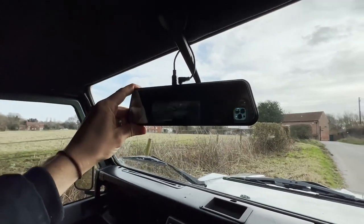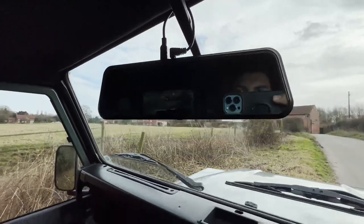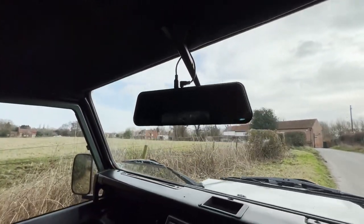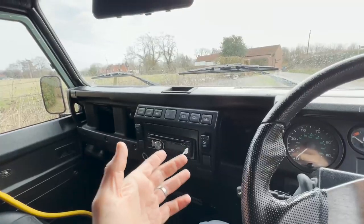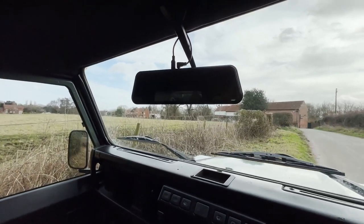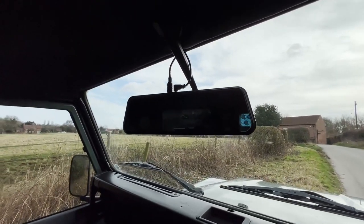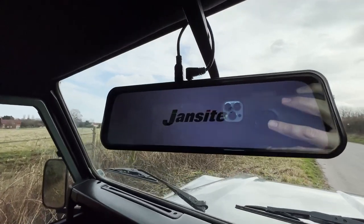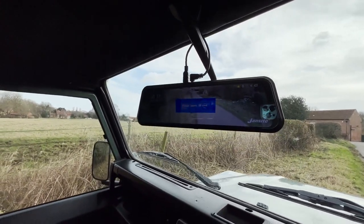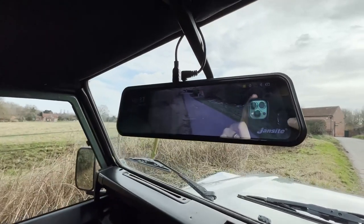The great thing is it actually works like a normal mirror — you can see out the back of the car with it just like a normal mirror. It has a button on the bottom that switches the camera feed on and off. Because it's plugged into the radio circuit, when I turn the ignition on the camera comes on, and then it jumps straight to a prompt saying please insert an SD card, since I need to put an SD card in for it first.